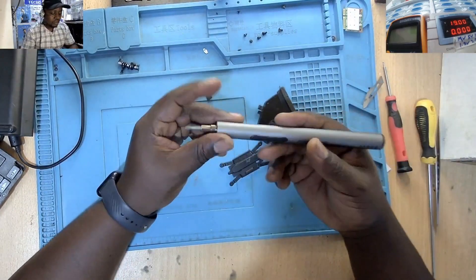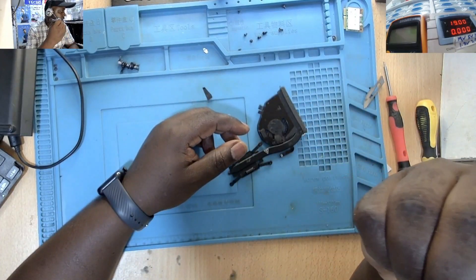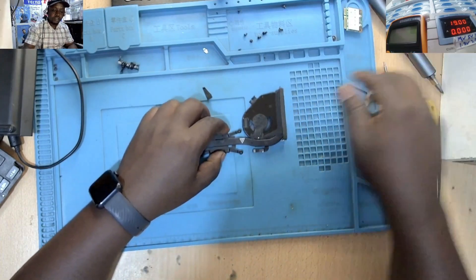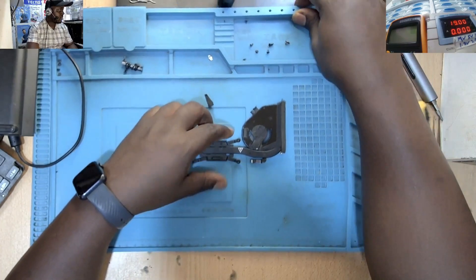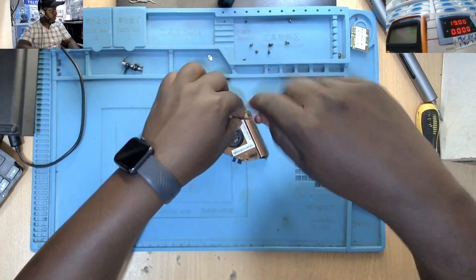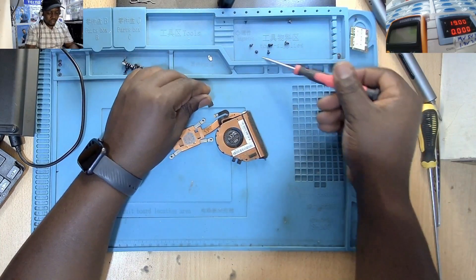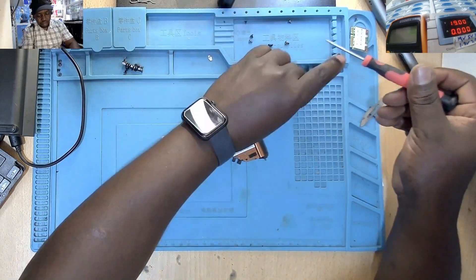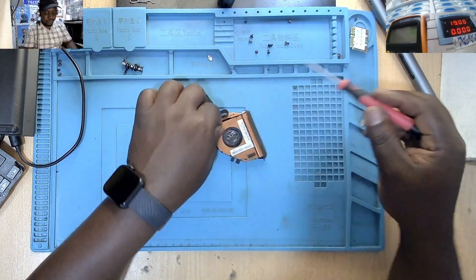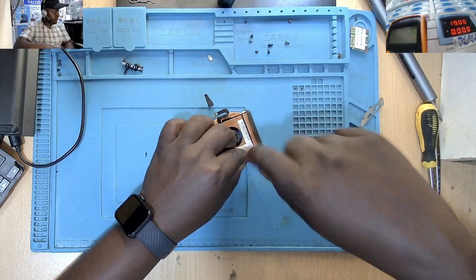Somebody was asking what is that sound? This one here — it's the one that gives that sound. I don't think I'm having any other robotics in the shop; I'm not having any other robots.